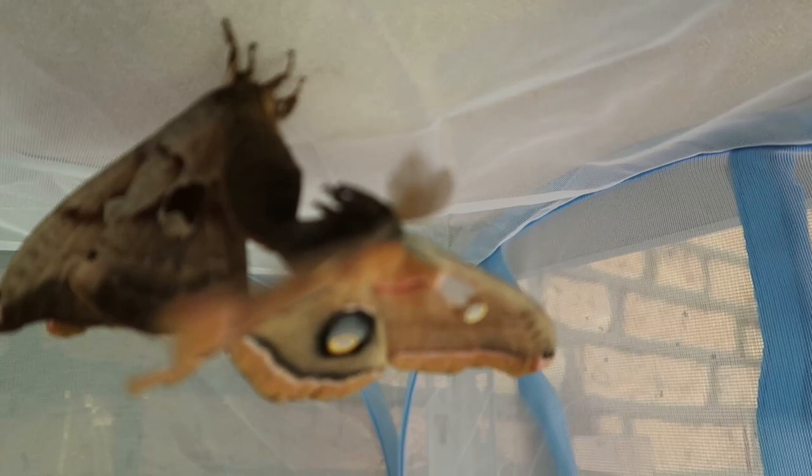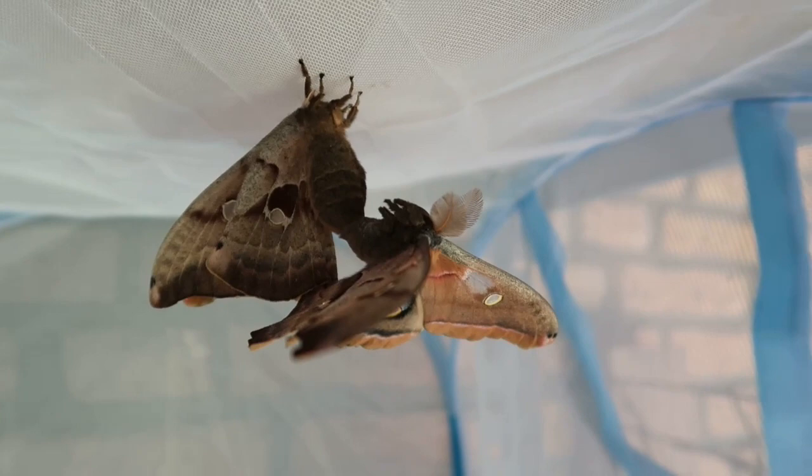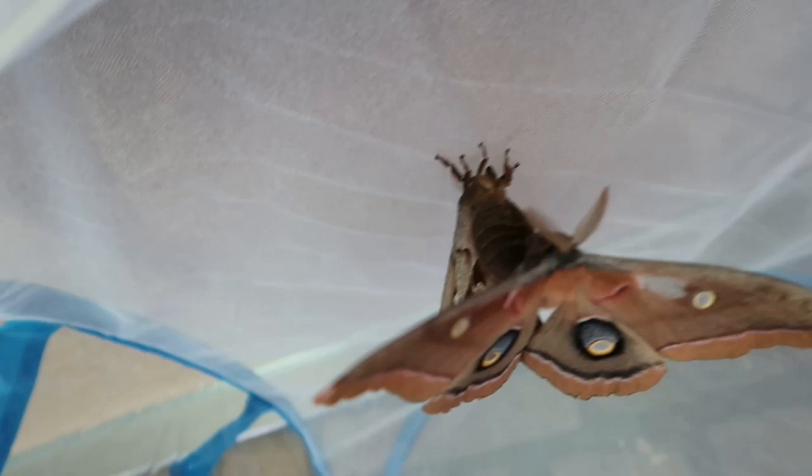Do you see that? Yes, this is a successful pairing of the Anterea Polyphemus, as I expected. Now it could be that when I open this cage they stopped pairing because I disturbed them, but that's okay — they already did what they had to do. As you can see, the male is attached to the female; he doesn't even need to grip the surface. So that means yes, I am going to raise these species this year. This is good news.